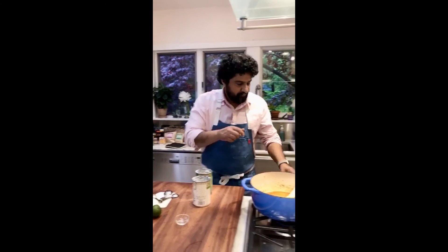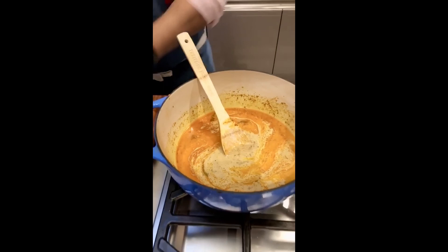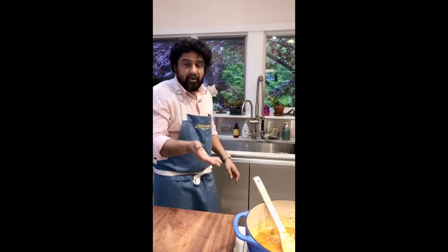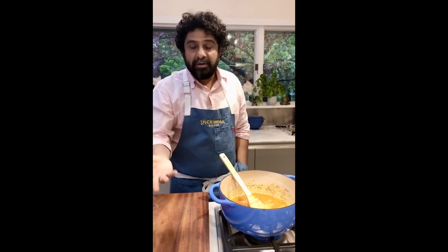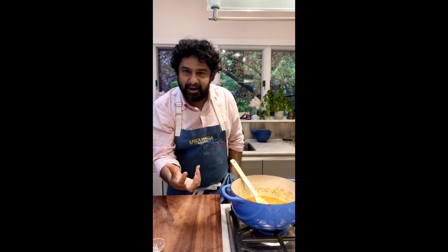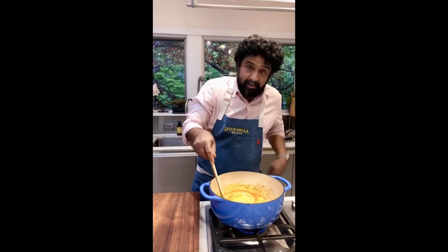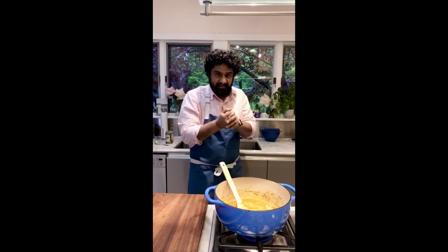Once the coconut milk melts and looks well incorporated, we're going to thin this out with some water — roughly about the same amount of water to coconut milk. I said about two cups of coconut milk, roughly two cups of water. If you like a thick, creamier, more coconutty curry, add less water — maybe a cup. If you like a thin, hot, spicy curry — the kind that when you pour it over rice it just sinks down to the bottom — add a little bit more water. I wouldn't go more than two cups though, because past that you might start diluting the flavor.